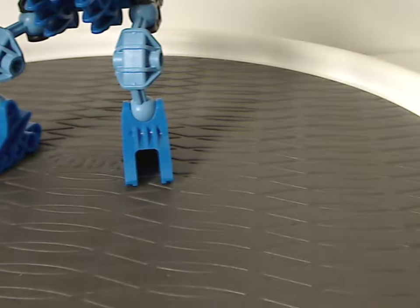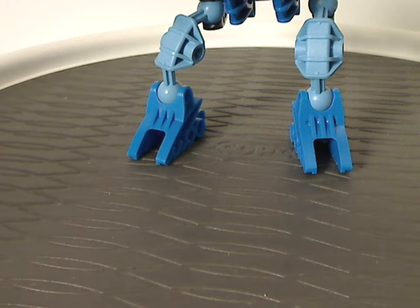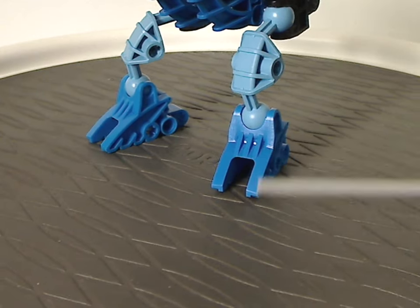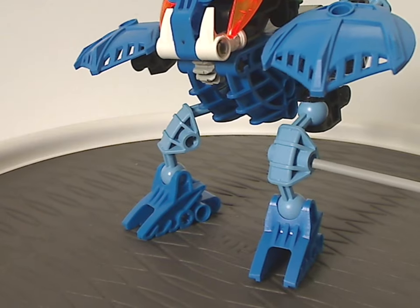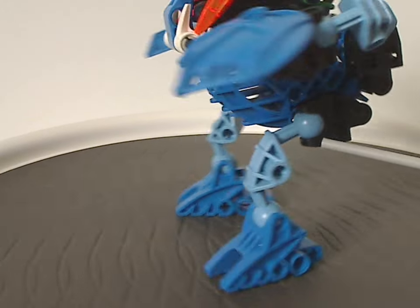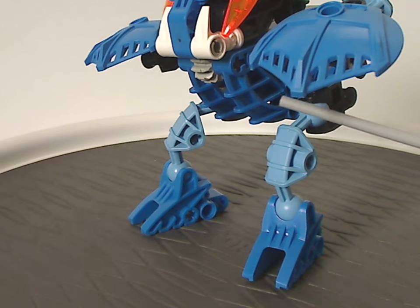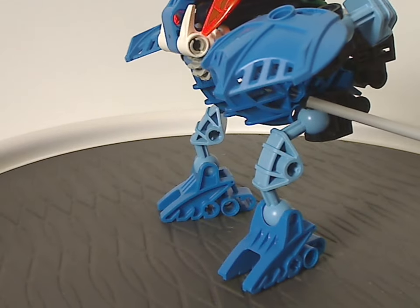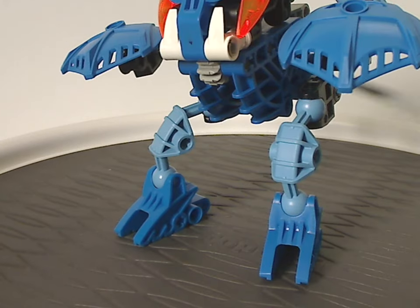First off, for the feet, which are just the traditional Bohrok kind of feet — which didn't get used with many sets afterwards — in this regular blue coloring. And then the legs, which we did also see on a couple of other sets like the Kolhii Matoran the following year. And as for this one's main body pieces, which were also used on Cahdok and Gahdok, the Bohrok queen sets.